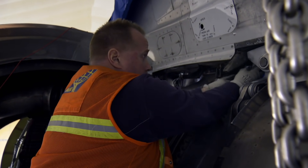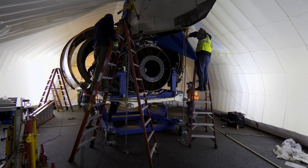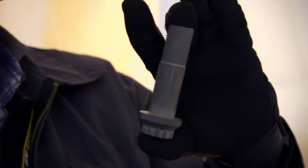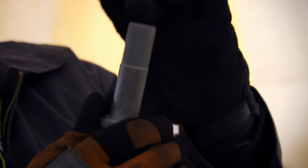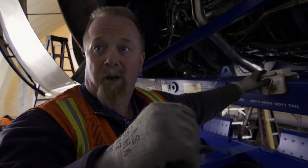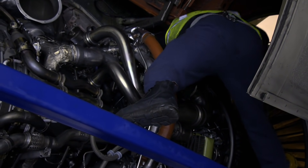Attaching the engine requires bolts made of a specially designed steel alloy, engineered to take the force of a jet engine at full throttle. The entire weight of the engine will be relying on those bolts. These are very expensive. As you torque the bolt, it stretches. The metals used in it maintain the strength. Now we're putting the bolts in, and the next step will be to torque them down. It's in.